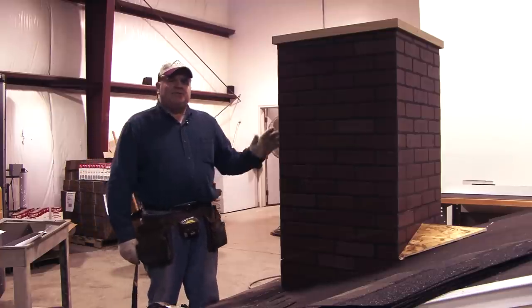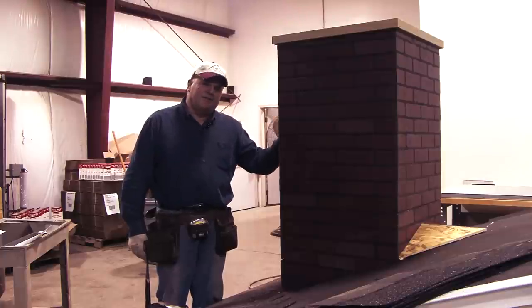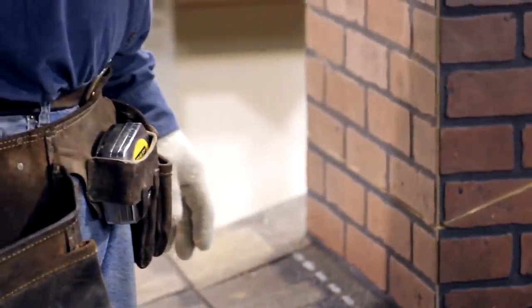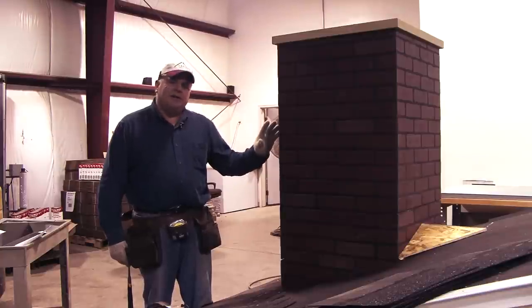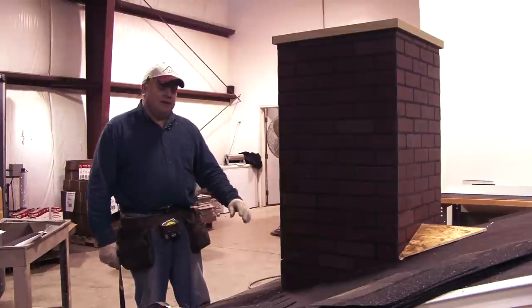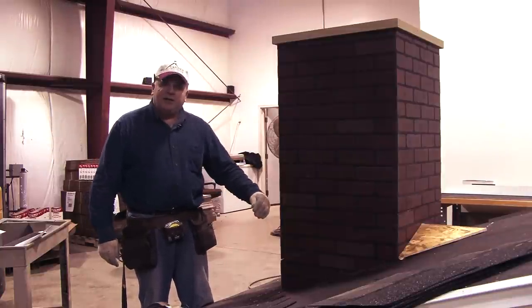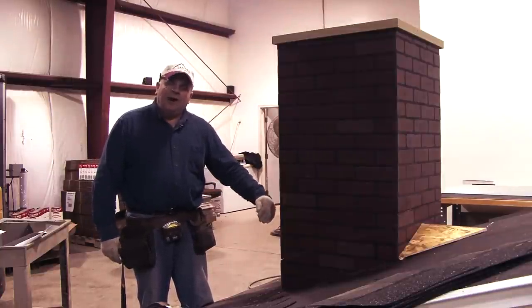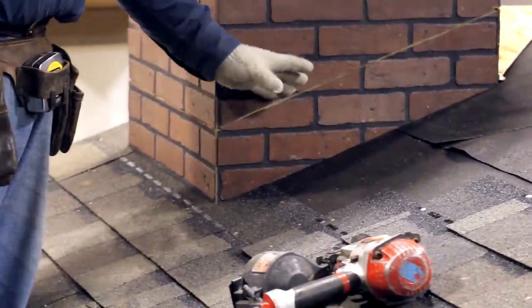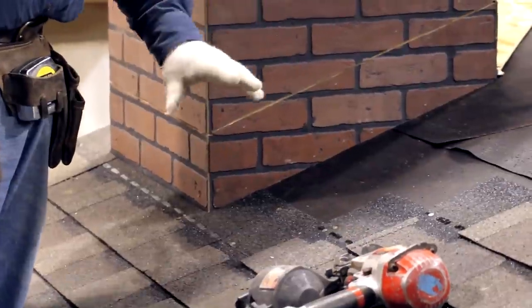When it rains, we have to deal with water coming down the face of the wall and also water running down the surface of the roof. It's the job of the counter flashing to get any water running down the face of the wall out on top of our base flashing, and it's the job of the base flashing to take that water and any water coming down the roof surface and get it out on top of the shingles.